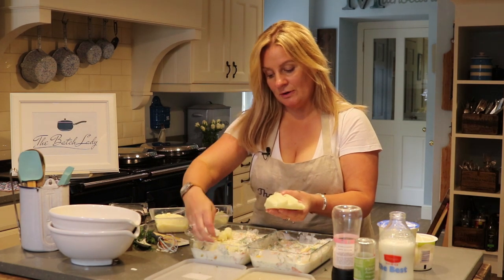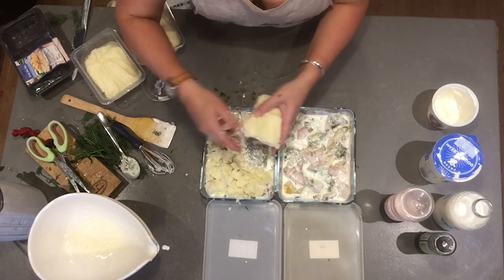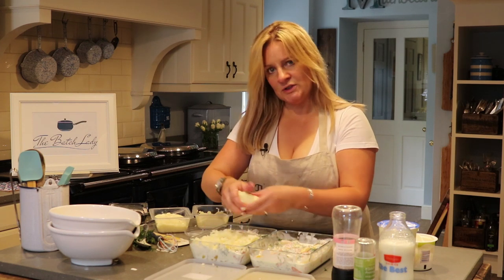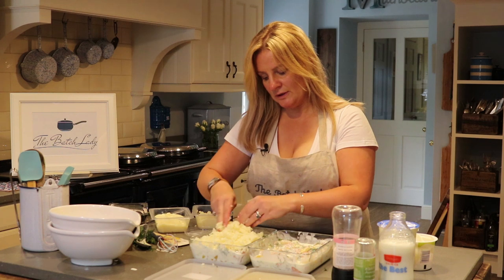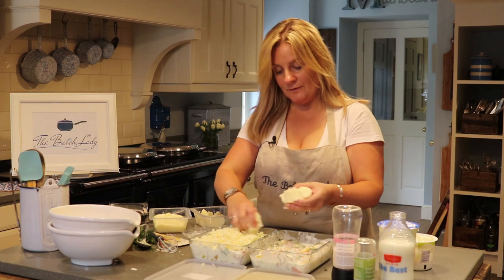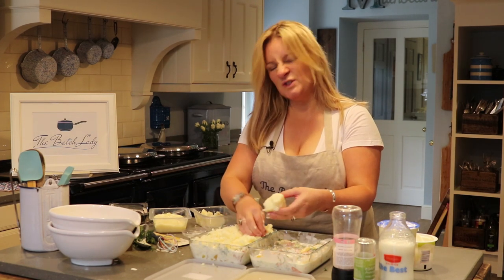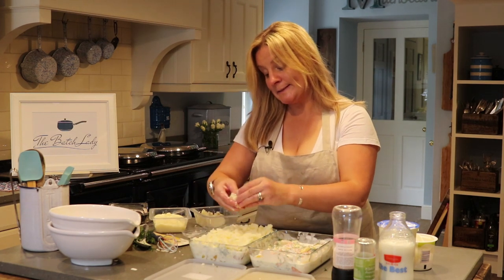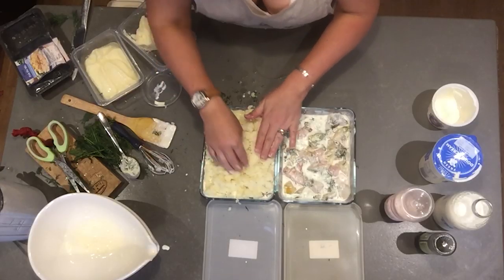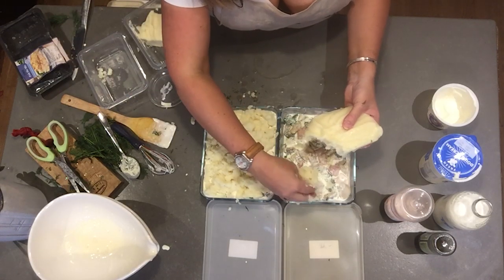Now we're going to take our mashed potatoes and scramble them across the top. There's no need to cook any of this — it's basically like a dump bag. We're putting all the raw ingredients in; the mashed potato is already cooked, so it's ready to go. The fish and the sauce don't need cooking either — this can go directly into the freezer. You need about one and a half packets per pie, and each fish pie feeds four to five people with generous portions.